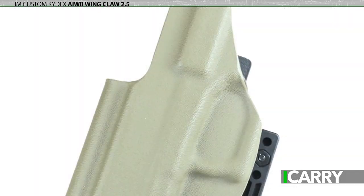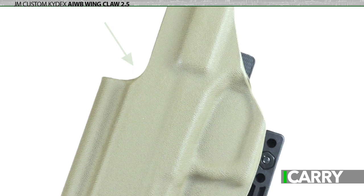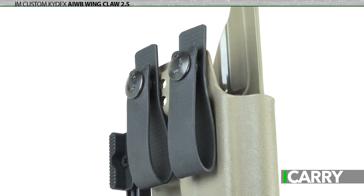Not only can you get the holster for a wide variety of handguns, but there are in excess of two dozen different colors and patterns available. We've gone with FDE — a $2 upcharge — with a red dot cut, a $5 upcharge. Attachment options abound too, with everything from the DCC monoblock to steel clips to the pull-the-dot loops we've chosen for this rig.